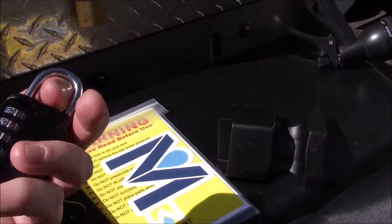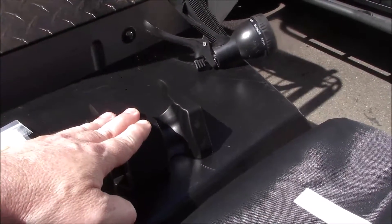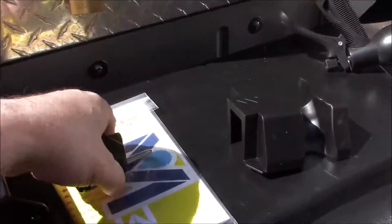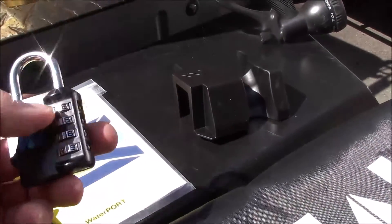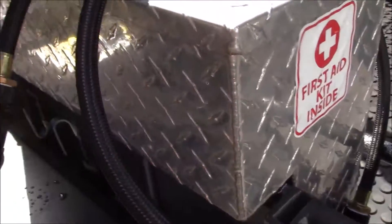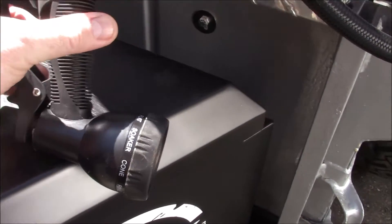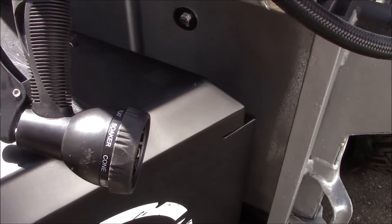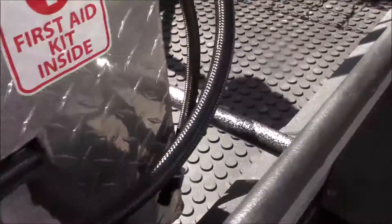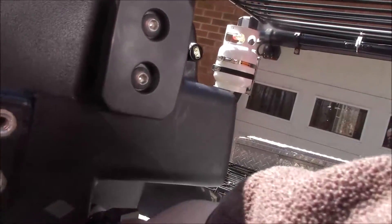It also comes with a Waterport logo combination padlock — you set your own combination per the included instructions. There's an attachment to allow hands-free use of the hose and mount your sprayer. All the quick disconnect setups for the hose are included. The hose is six feet long, and the unit itself holds around 3.8 to 3.9 gallons of water — almost four gallons. The included garden hose style sprayer has multiple patterns: soaker, cone, flat, and stream. The quick disconnect simply pushes in and snaps into place.